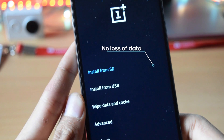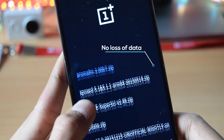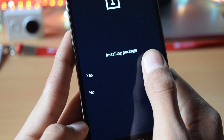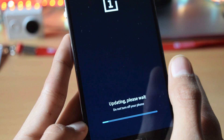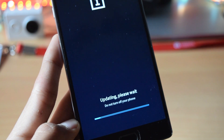Now from that, tap on install from SD. Select the zip file that you downloaded. As soon as you select the zip file, the phone will automatically start to update. The update process will take 10 to 15 minutes to complete.